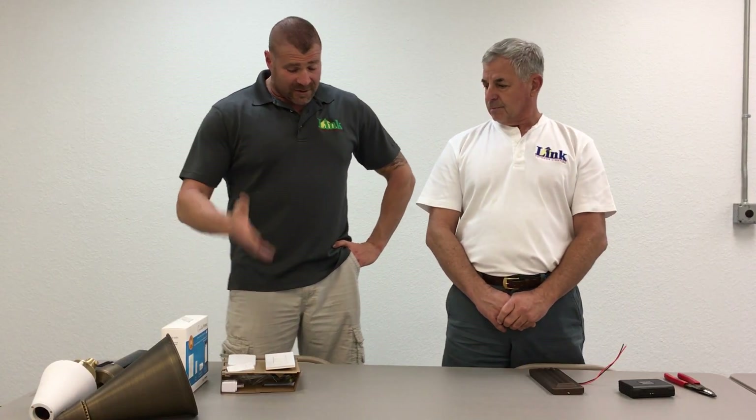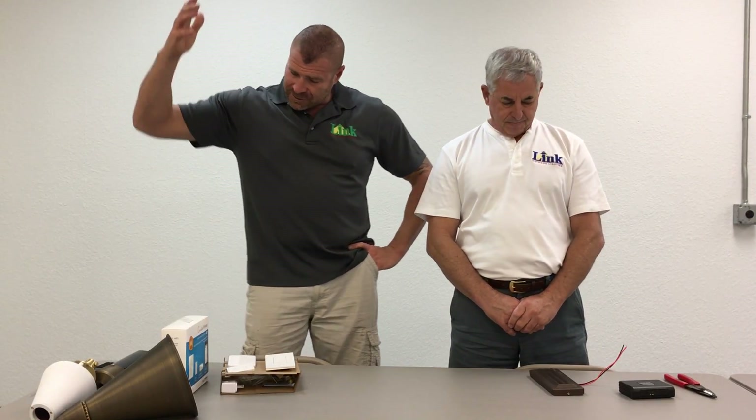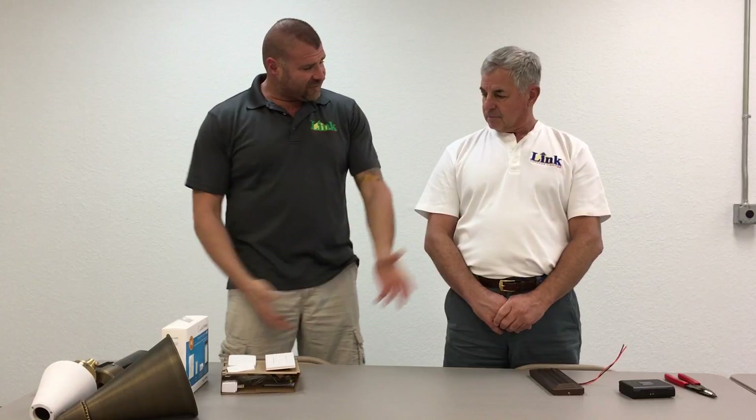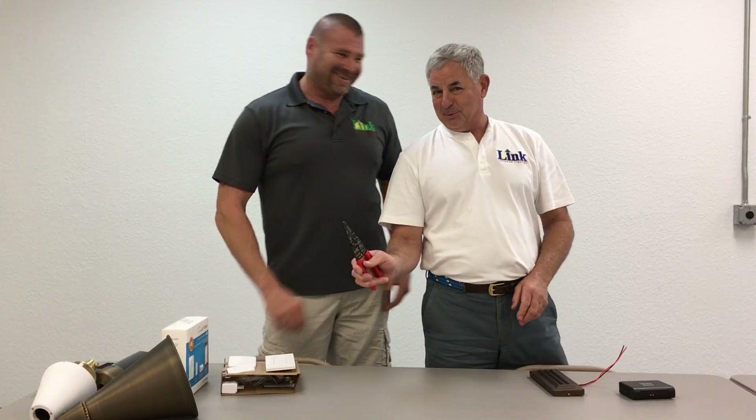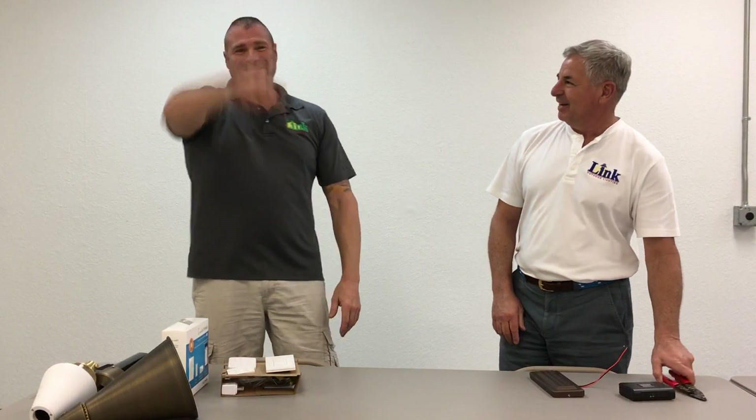That wraps it up. Give us a call. Try some of this stuff out — don't be shy about buying. We've got specials on all of it. It's the right time of year when you think about it — it's dark out early, your tiki torches, turning your lights on and off. All right, thank you guys. Give us a call.